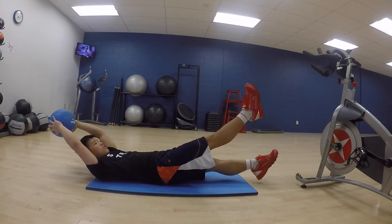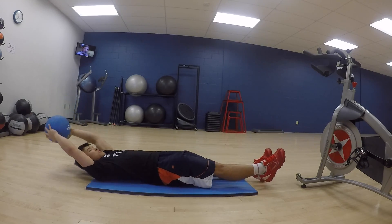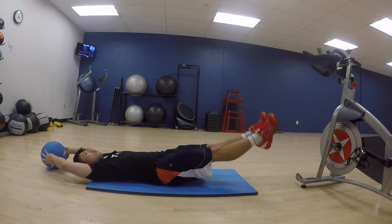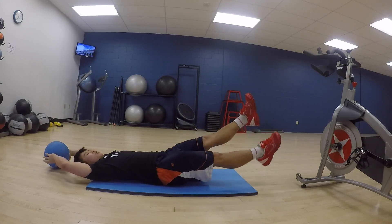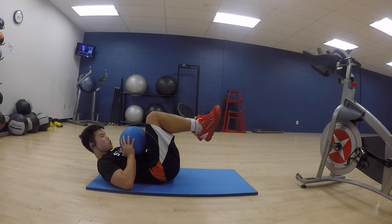The first workout was just some flutter kicks. Notice how my head is above the ground — that puts more tension on your core. For a modification for beginners, you can put your head on the ground, which will be less tension on the core and a lot easier.